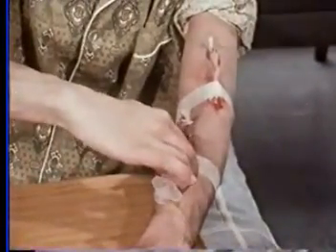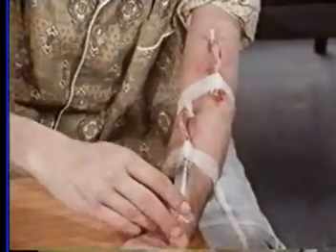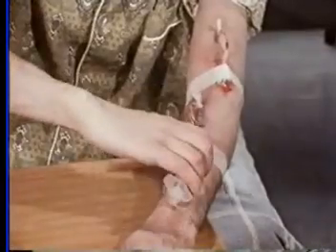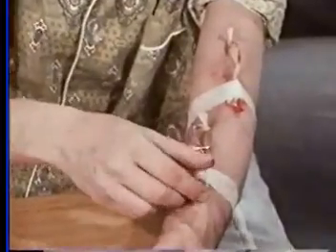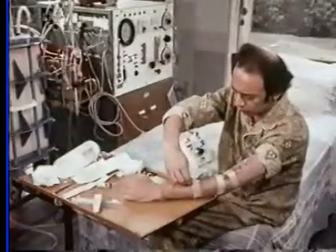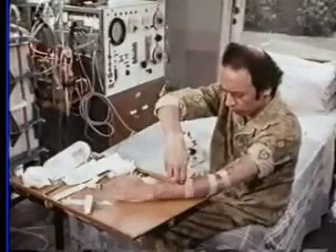He can then remove the bulldog clip and introduce the heparin. He puts back the bulldog clip close to the stabilizer and removes the syringe. He picks up the red plug from its sterile dish and replaces it in the end of the stabilizer. Our patient is now ready to couple himself to his dialyzer and commence dialysis.